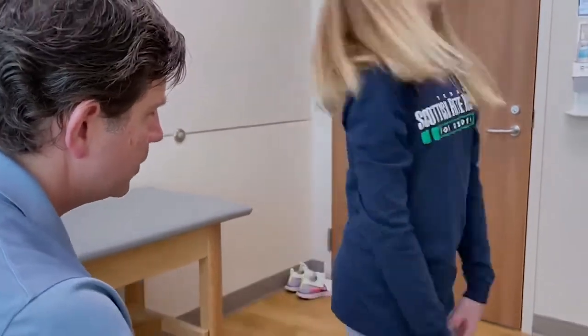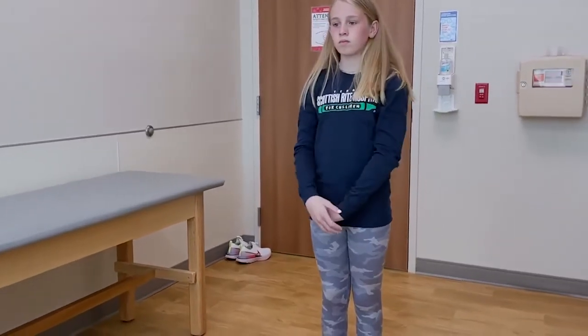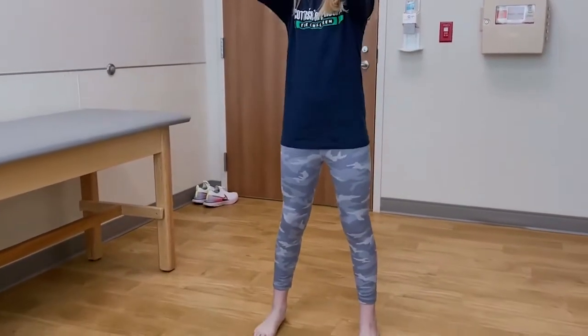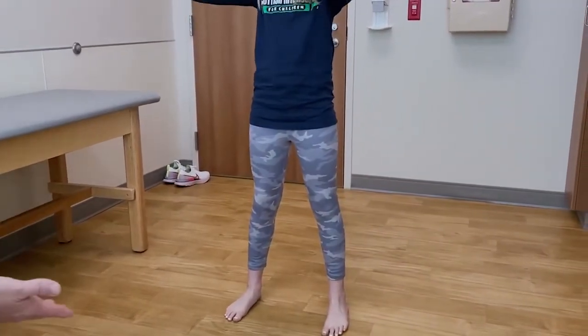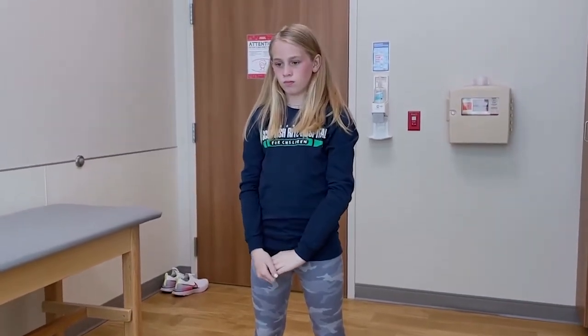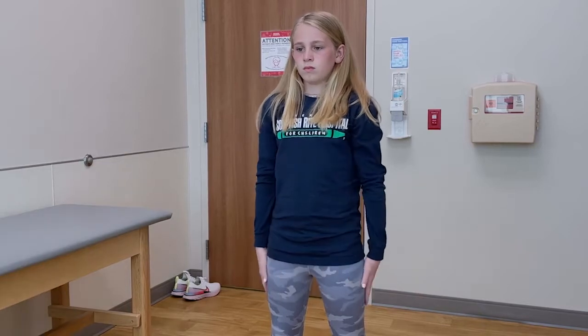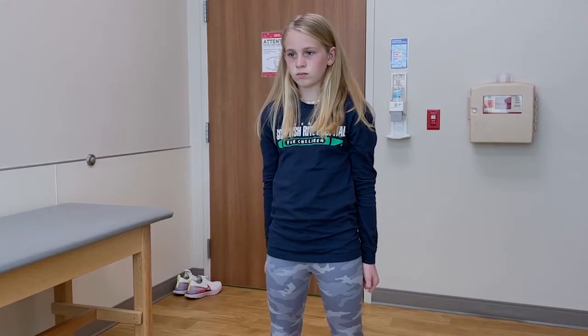Another opportunity to look at overall alignment. Go ahead and spread your feet shoulder-width apart and do a squat. This tells me what her strength is like. Pain going down may be indicative of impingement; pain coming up may be a sign of tendonitis, an inflammatory process, or apophysitis.